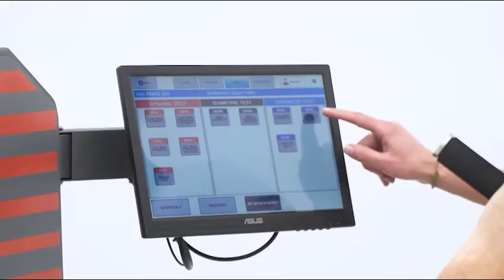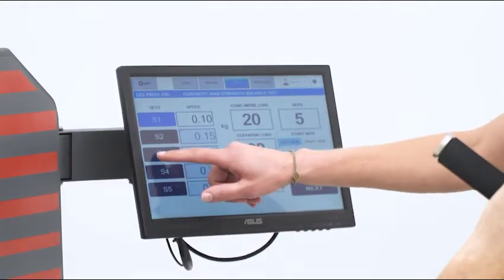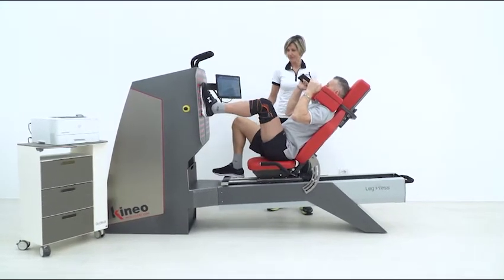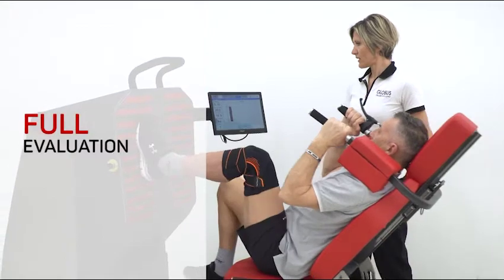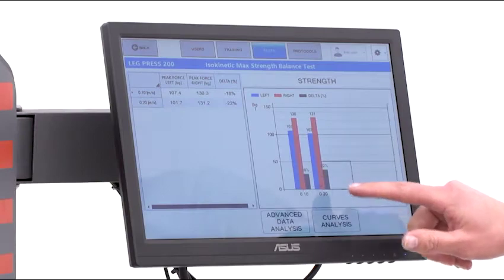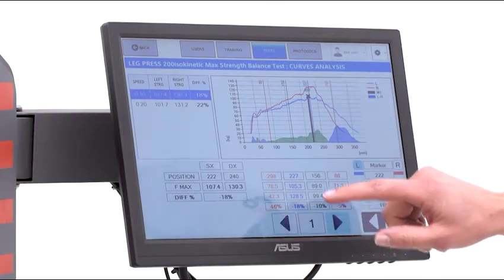Kineo allows a comprehensive evaluation in closed kinetic chain with isokinetic and isometric tests. By evaluating maximal strength and possible unbalances between the limbs, it is possible to customize individual training protocols and optimize recovery time.